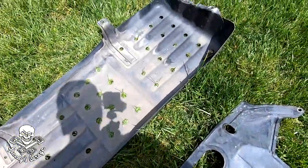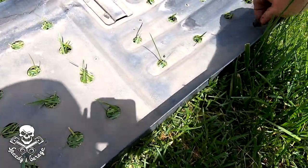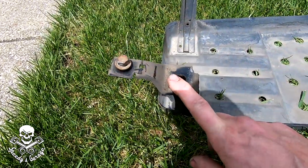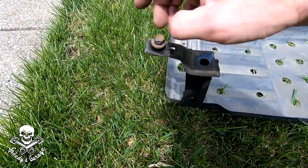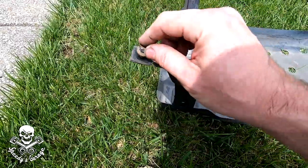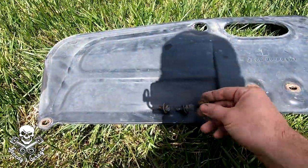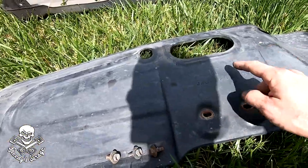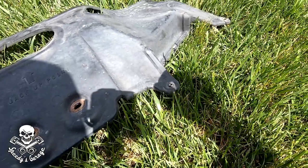I decided to also pull the fuel tank skid plate — it's five 12 millimeter bolts, very easy to get to. The only thing to be aware of is there is a bracket that holds some wiring and fuel line stuff right up top — a 12 millimeter bolt comes in from the top. Don't forget to do that or you'll end up pulling the bracket down. Also remove the splash shield — three more 12 millimeters. And a push pin that disintegrated as soon as I pulled it. Good thing we got that box of push pins.